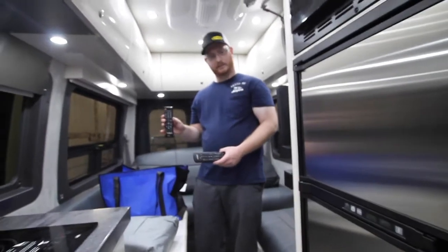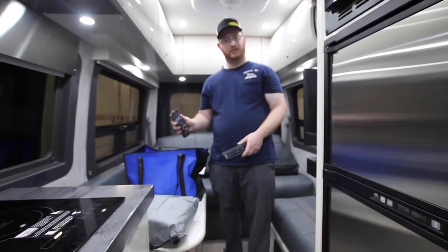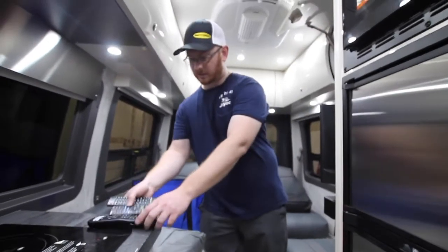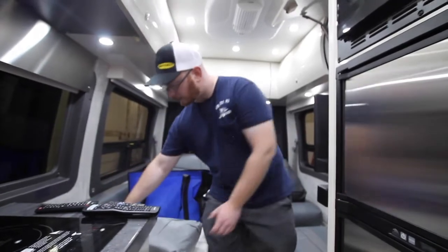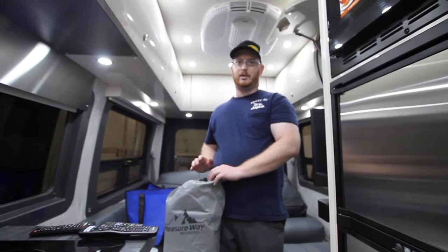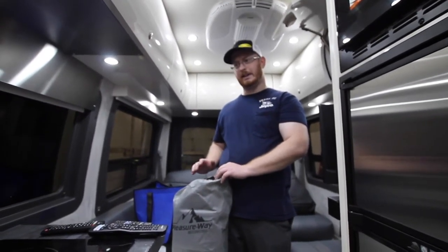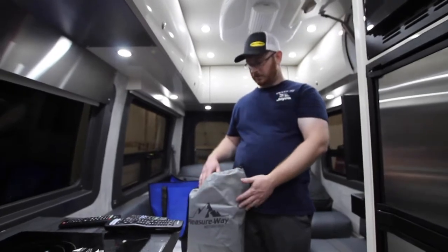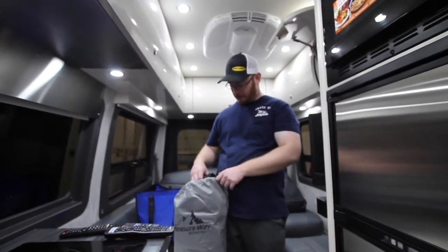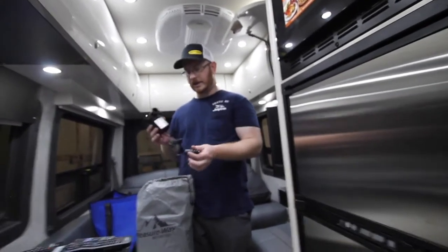We also have our LG TV, our LG DVD player, and our Boss surround sound bar — that's the room for those three. In this bag here is our front seat air mattress, which is custom made for these Mercedes chassis. You do have your own 12-volt blow-up piece for it — just plug that into the dash and blow it up.